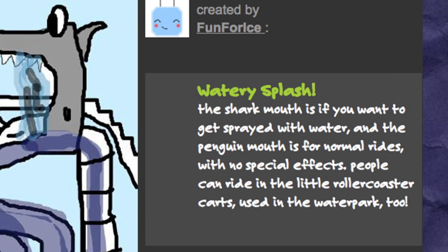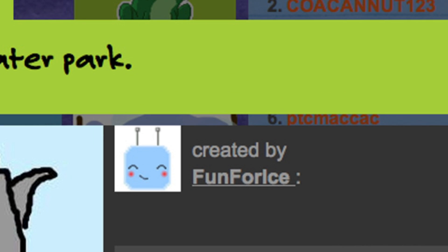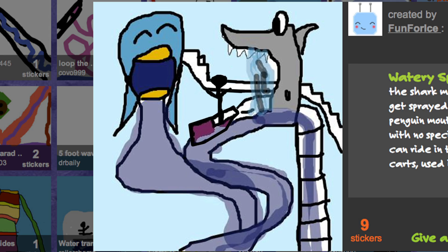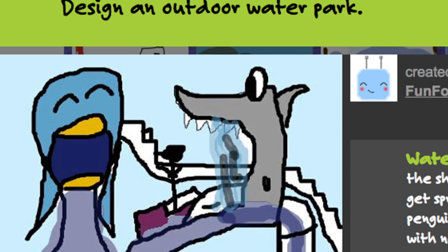This one is called Watery Splash and it's from user fun4ice. The shark mouth is if you want to get sprayed with water, and the penguin mouth is for normal rides with no special effects. People can ride in the little roller coaster carts used in the water park too. This combines some of my favorite things — roller coasters and water. I really like the idea of the shark mouth that sprays water out of it.